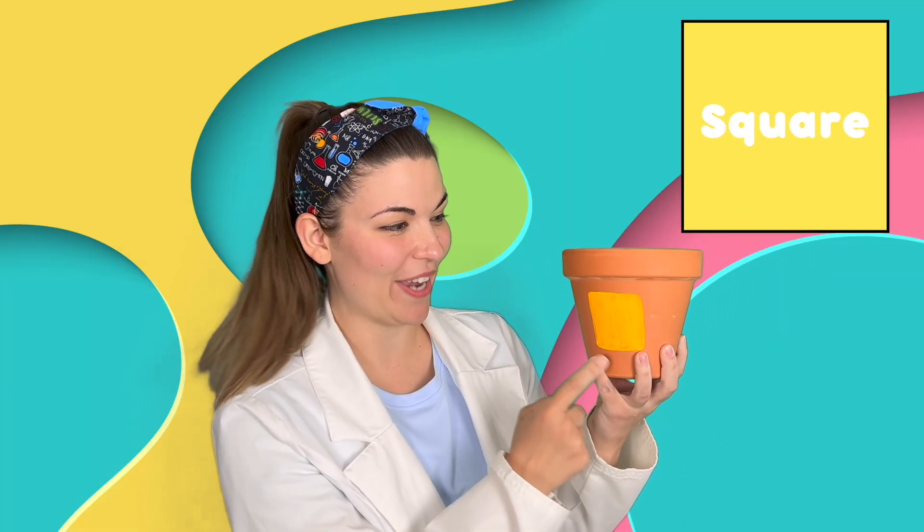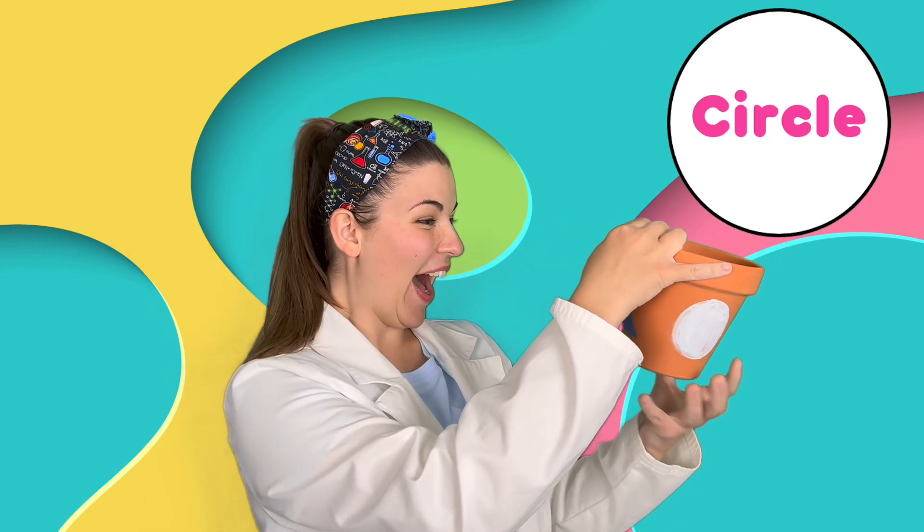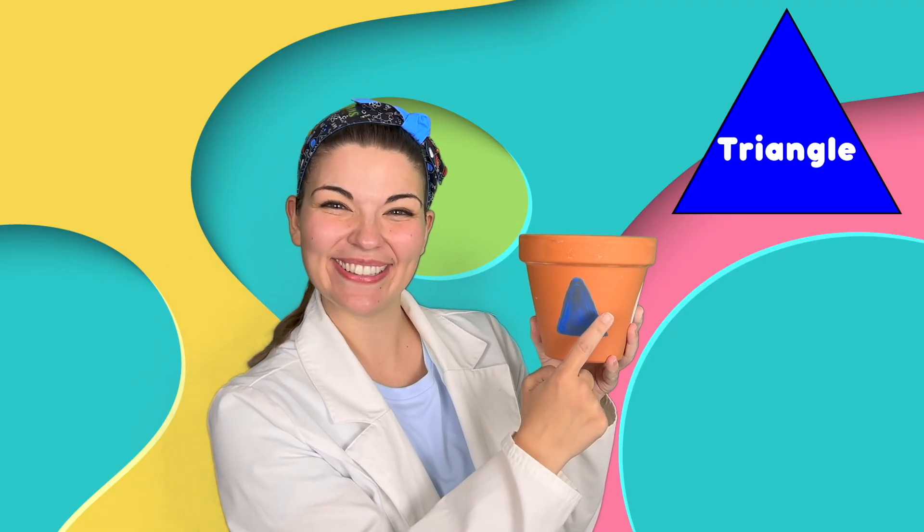Does this pot have anything specific on it? Well, I see that it has a yellow square with one, two, three, four sides. A white circle and a blue triangle with one, two, three sides. So if we were to break this pot, I think we could put it back together by matching the shapes. Let's try!